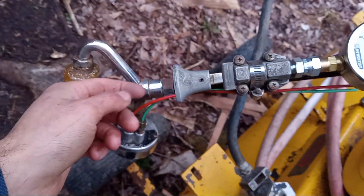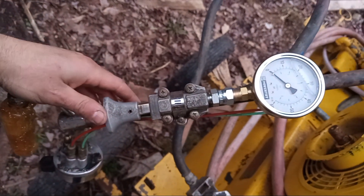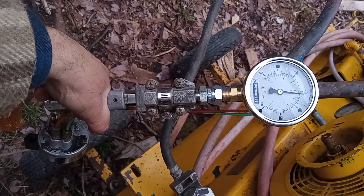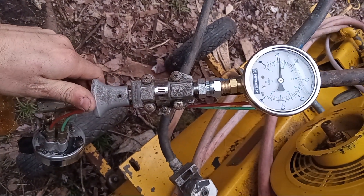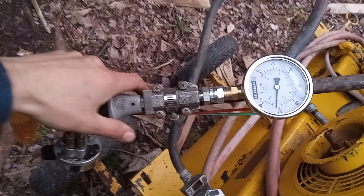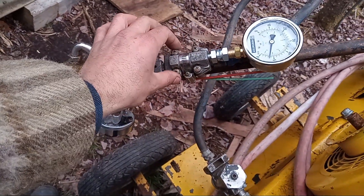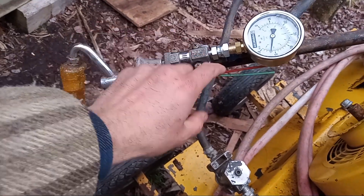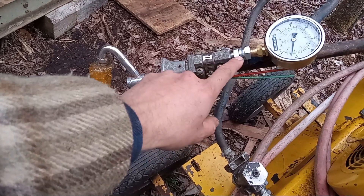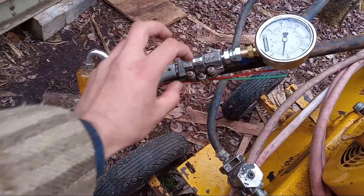So in this case: high — we have no air. Push it down for low — there's our air pressure. Up for high, down for low. With this kind of valve I don't think you can swap these around so that it's the opposite. I don't think you can have air going in through the other side or flip this around.